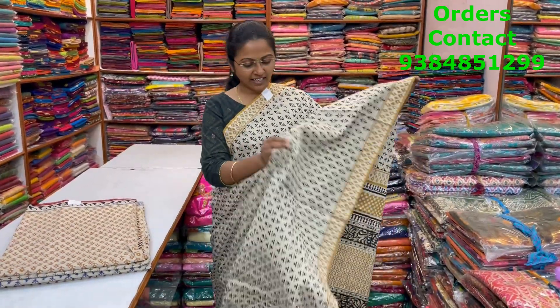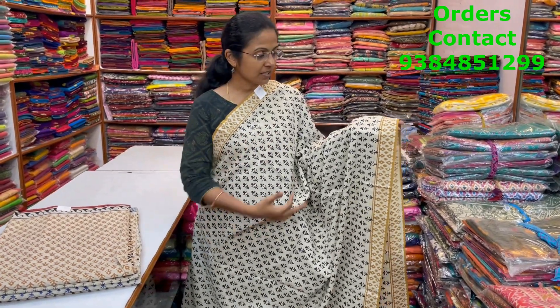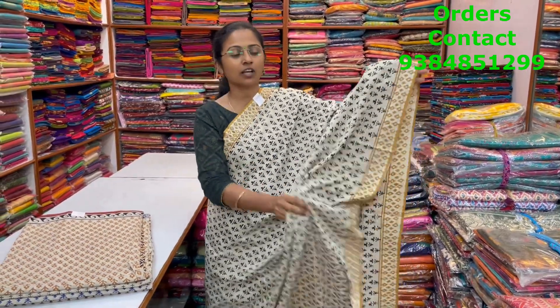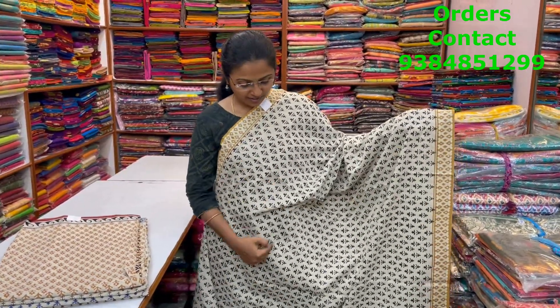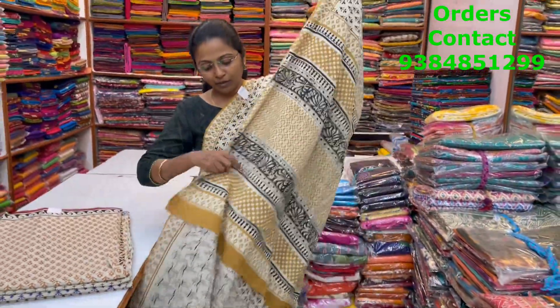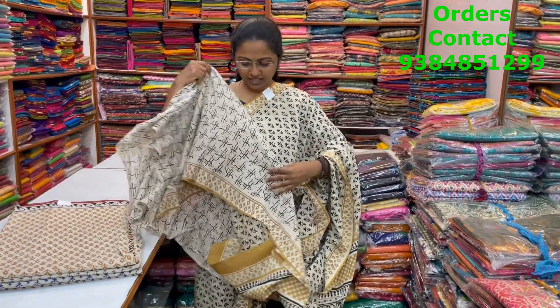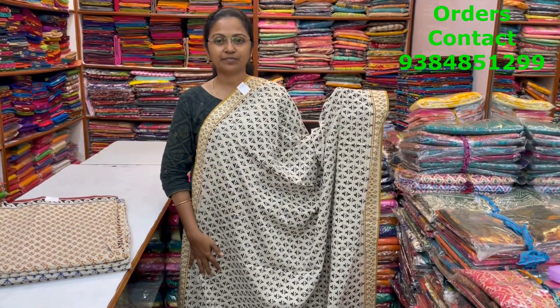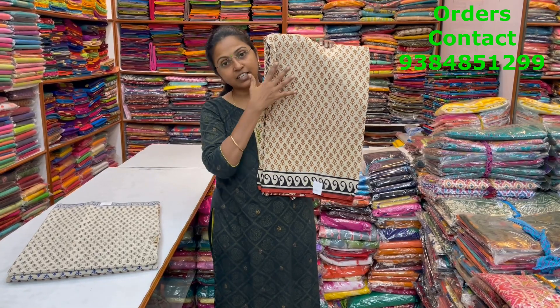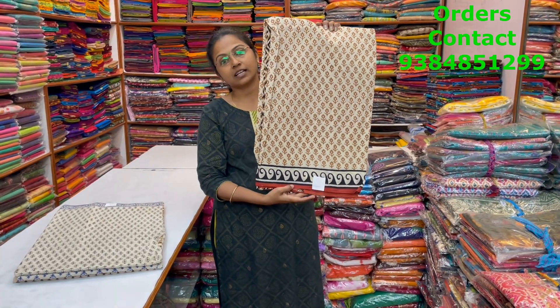A very pretty beautiful soft mull cotton saree in nice beige color with lovely Jaipur print — small block print in contrast of mustard. This is the body of the saree and the pallu of the saree is this. This is the blouse and the price of this saree is ₹980. In the same pattern, the same color combination — beige and mustard and rust color combination.